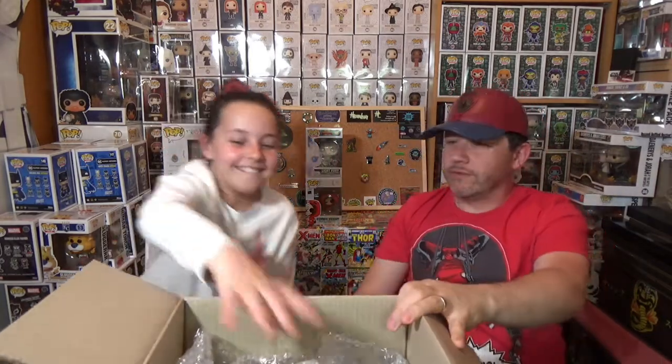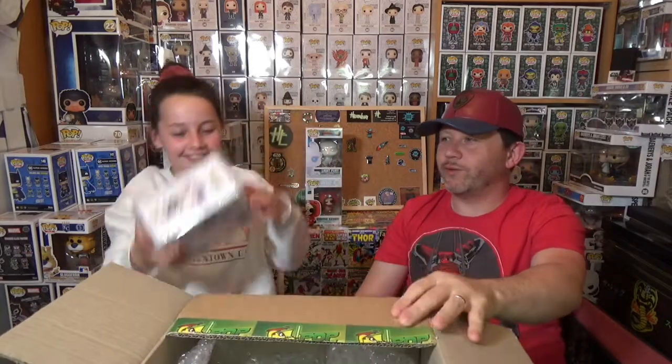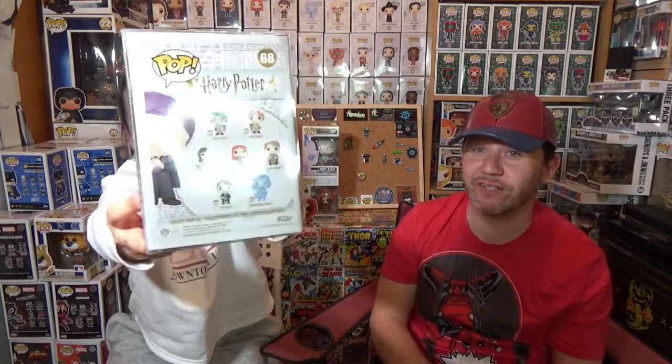And the last one — I can see the box. I can see Harry Potter. So it's a Harry Potter pop. I don't think we have it. It's one we don't have — and it's in a pop protector. That's really cool. We've wanted to get this for the collection for a long time, so it's cool that we've actually pulled it.